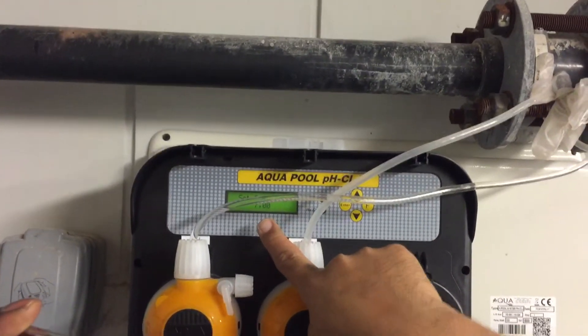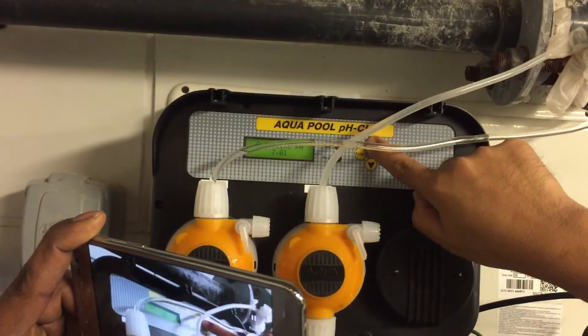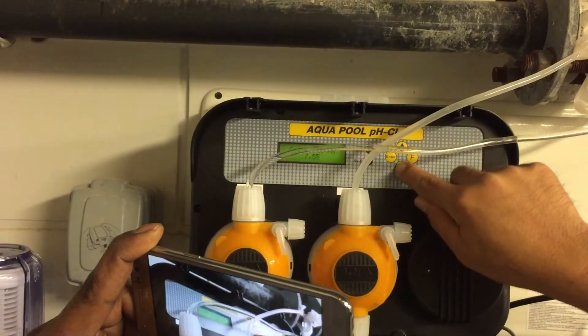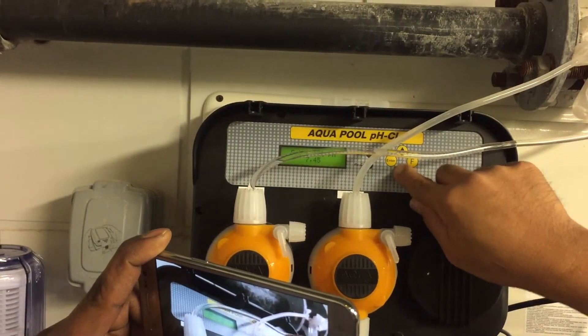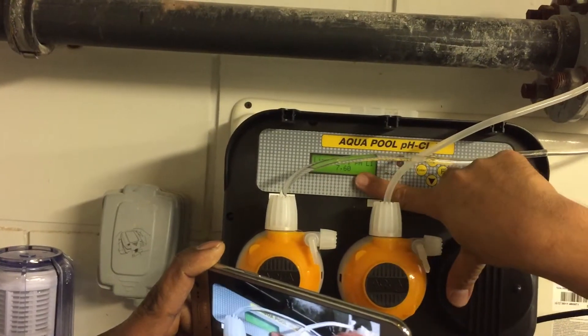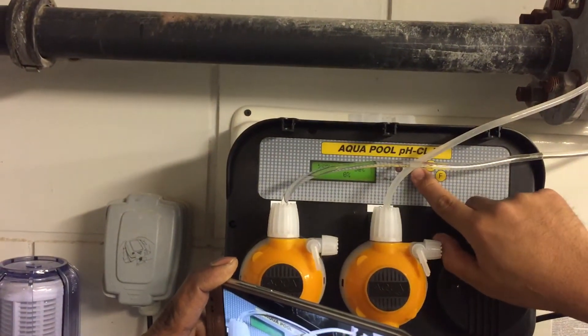We're going to set the maintaining value — the first one will be the maintaining — so we're going to make this 7.40. Press enter and it will automatically show the maximum: 7.6. That's your maximum. Then press enter.